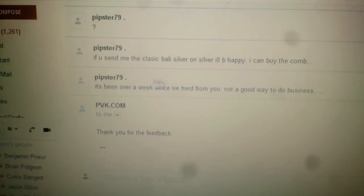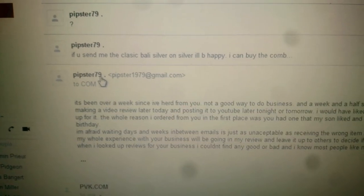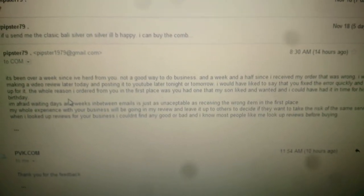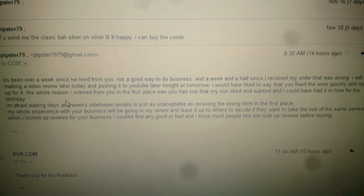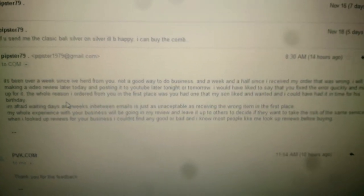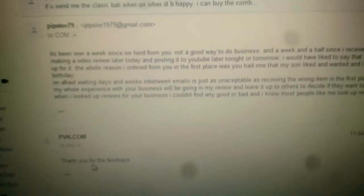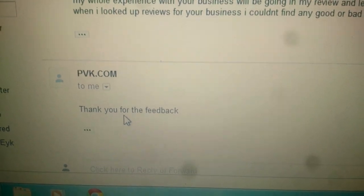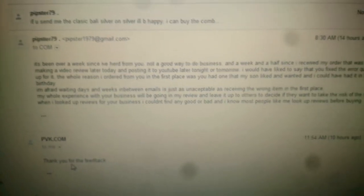Okay, so my last message to him — I don't know if you guys can see all that. I've basically told him I'm making this video. And all he has to reply with is 'thank you for feedback.' Still no offer to fix the problem or anything like that.